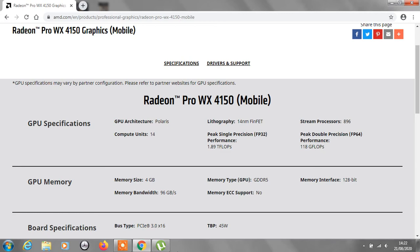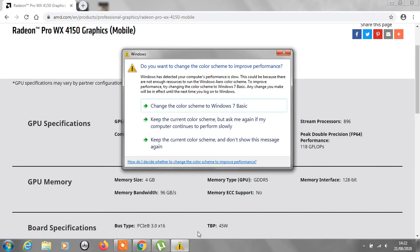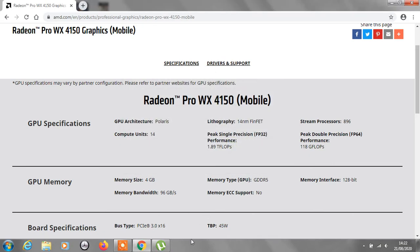So the GPU specifications: the GPU architecture is Polaris, fabrication is 14nm FinFET, and peak single precision is 1.89 TFLOPs. Streaming processors: 896. Peak double precision: 118 GFLOPs. Not bad at all — pretty good.